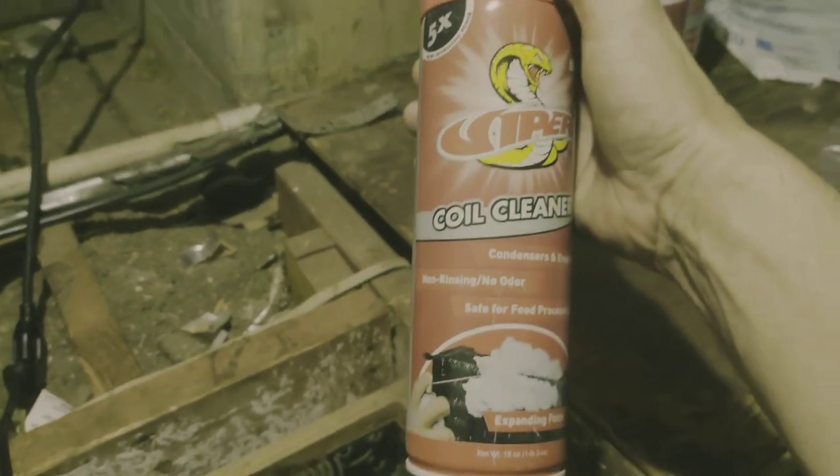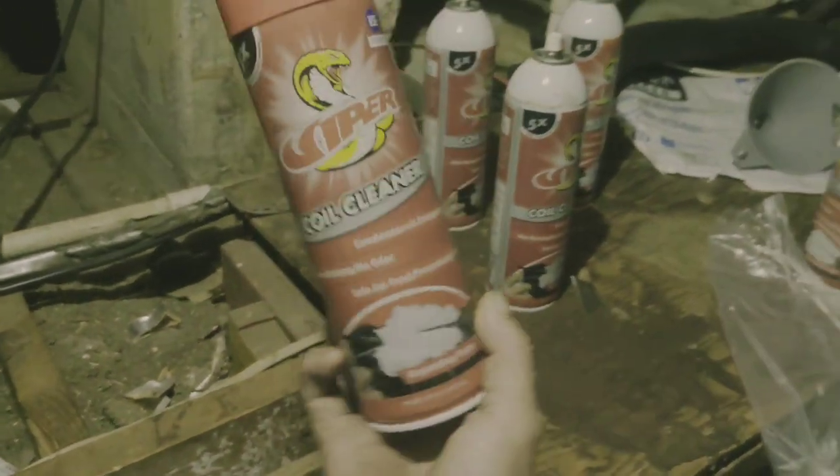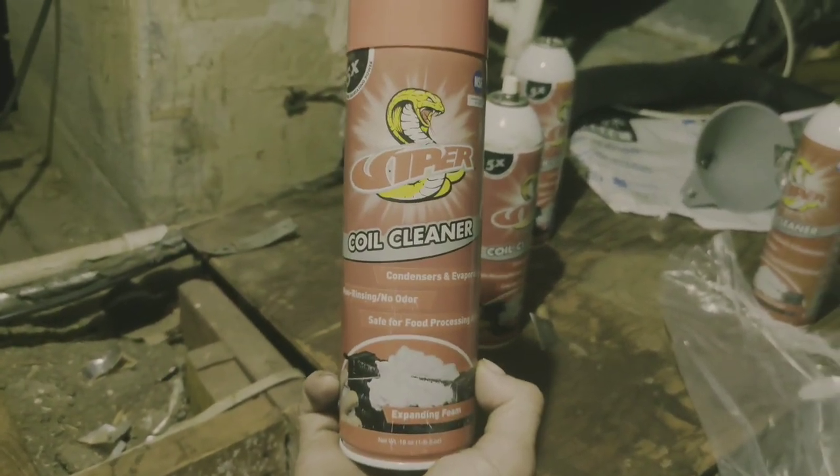Now be very aware of your drain line situation. Make sure that you have good working drains, and pay attention as you're rinsing it with water to make sure that everything goes down the drain like it's supposed to. You want to take a foil coil cleaner like this — I'll leave a link in the description on where you can get it. It works really good.